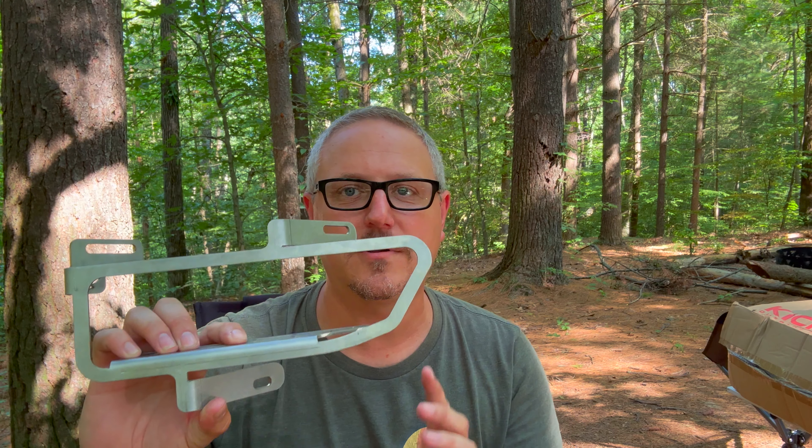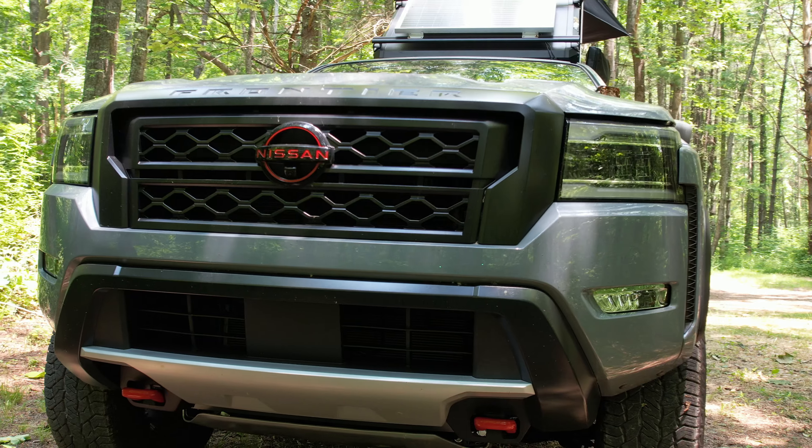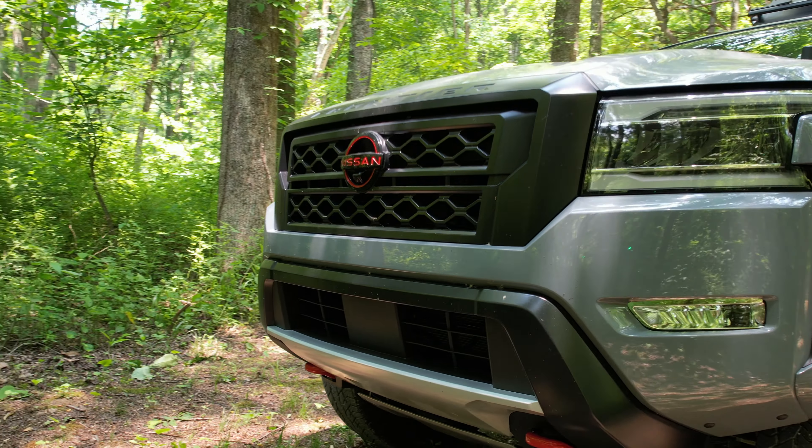As I mentioned in the intro, today I'm going to be talking about replacing fog lights in the D41 Frontier. The new body style Frontier is a beautiful truck. It comes with — in the Pro 4X trim — LED headlights and LED fog lights, and they're fine, okay.